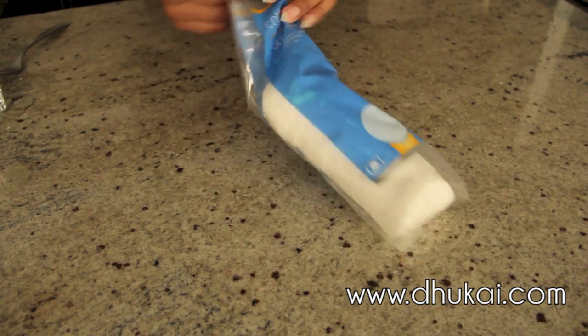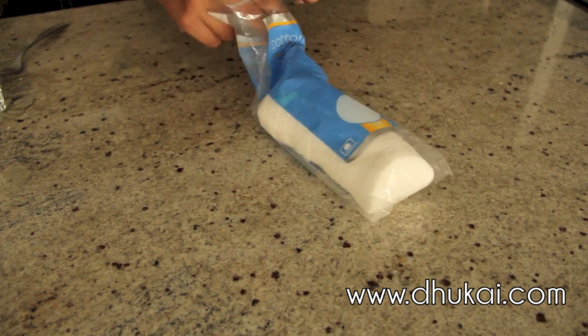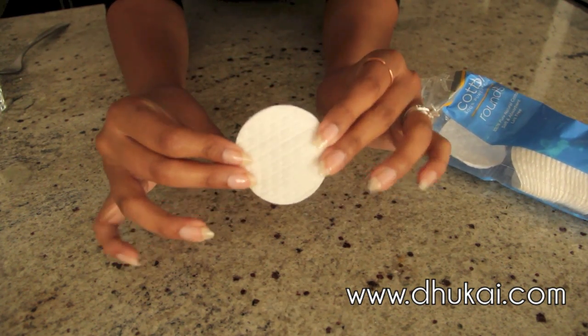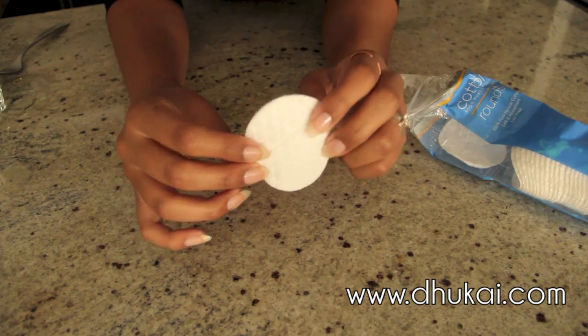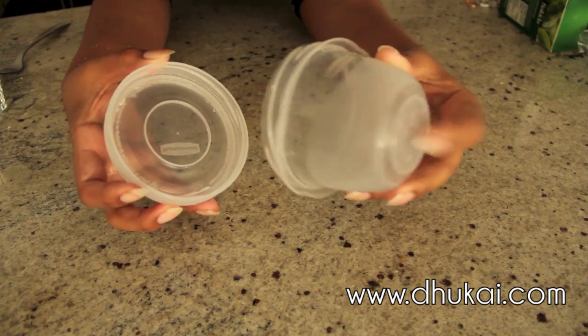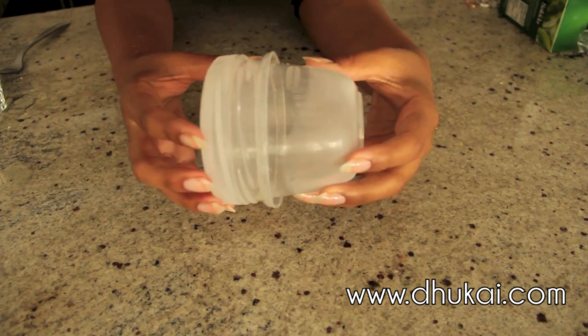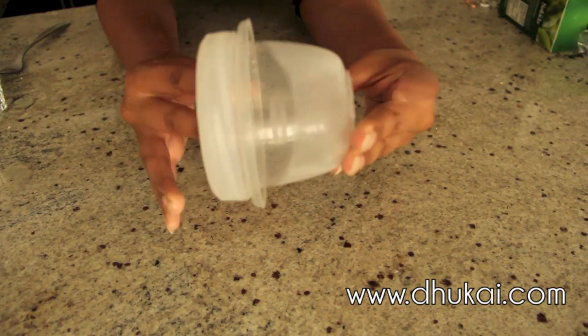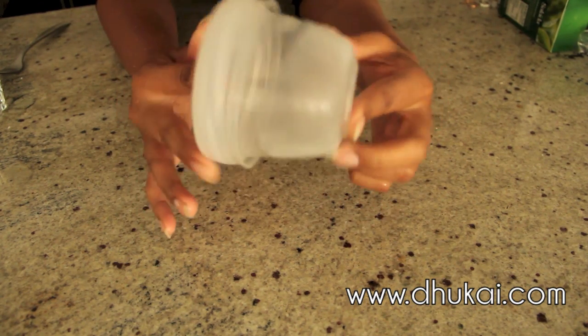And you're going to need some cotton rounds. If you don't have cotton rounds, it's okay — you can use your hands. But I like to use one cotton round per application. And you're also going to need a container with a lid that you can store in the fridge. Now this mixture is going to last for 3 days in the fridge and then that's it — you have to make a new batch. So make sure you only make enough for about 3 days.